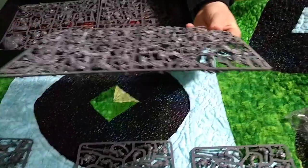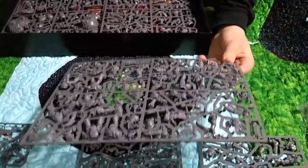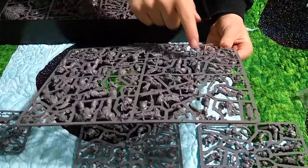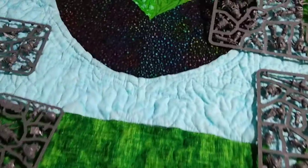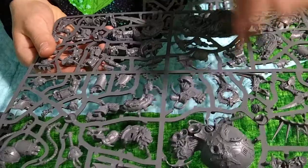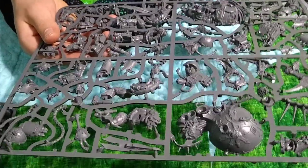Then we got a Chaos sprue here - looks like some Possessed Marines in there. There's a bit of a Possessed Marine right there, actually that's the majority of the Possessed Marine. There's another one. And this next one has the big Chaos beast - there's the body of it - and looks like some pieces of Obliterators as well.